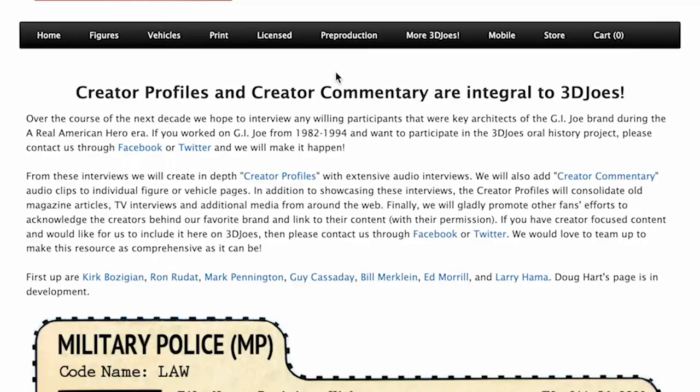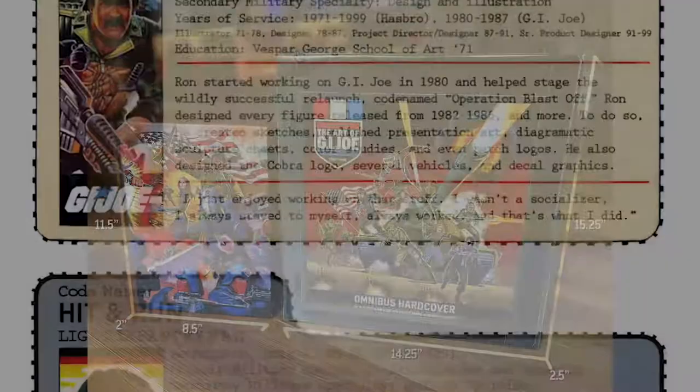During these visits, we conducted comprehensive interviews for documentation on 3djoes.com and to use throughout the omnibus hardcover of collecting the art of G.I. Joe, a real American hero. But we didn't just sit down to talk — we got to work.